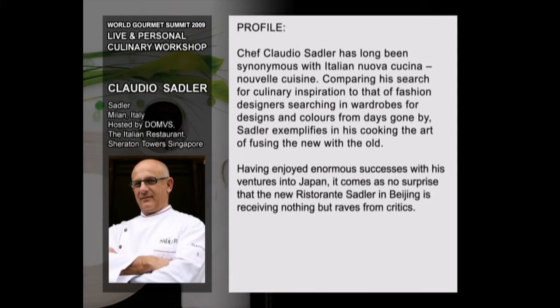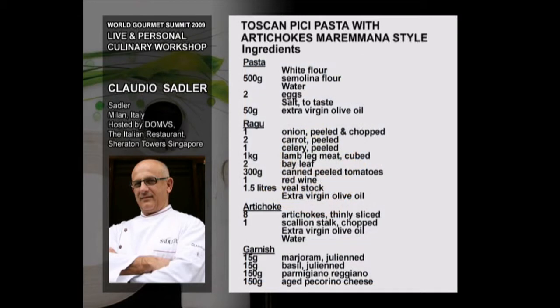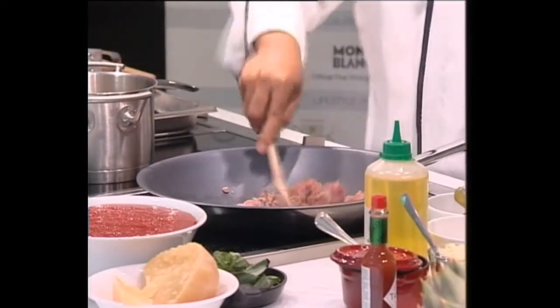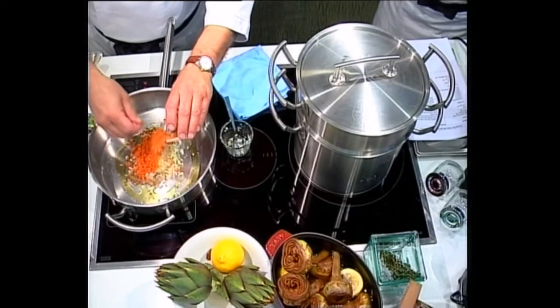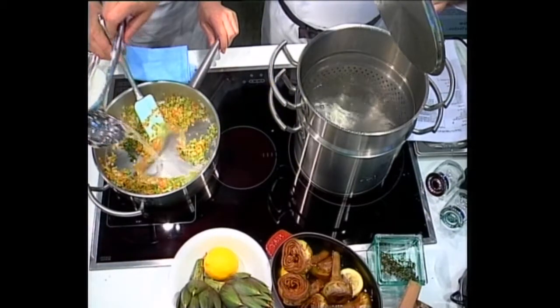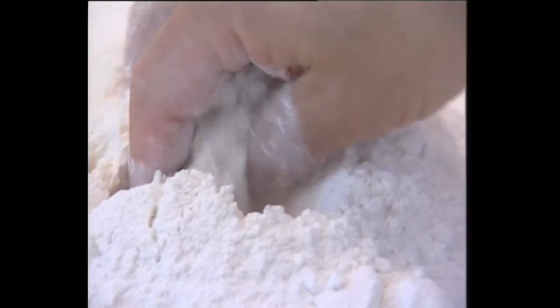We also prepare the stew with the onions, shallots, carrots, and celery. We put thyme, laurel, and some water. If you do it by hand, it's very important to do that. The quantities are described in the recipe.